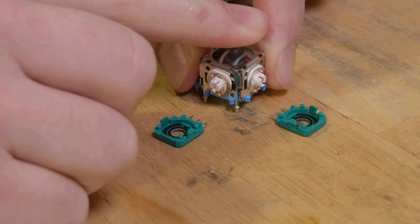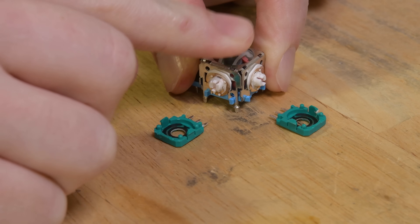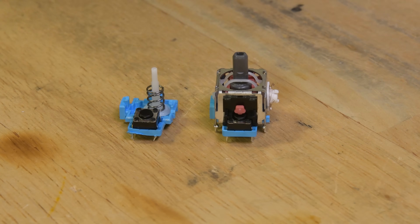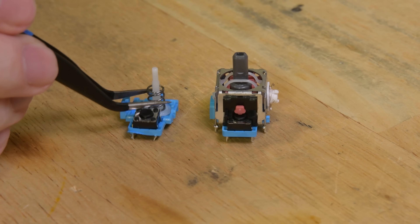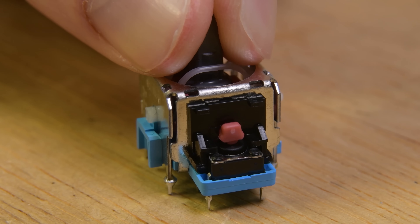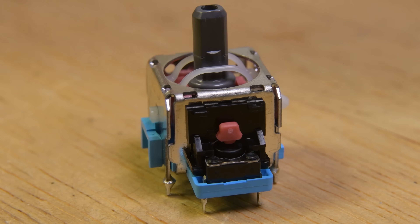When you move the joystick with your thumb, it rotates two little shafts, which twist the wipers back and forth. There are two other noteworthy components in the modern joystick: one is a spring that returns the joystick to a centered, neutral position when you let go, and the other is a push-in button action that many controllers offer in their thumbsticks.